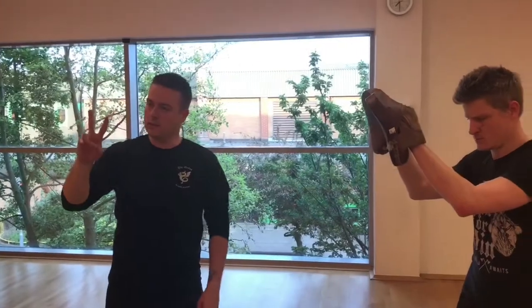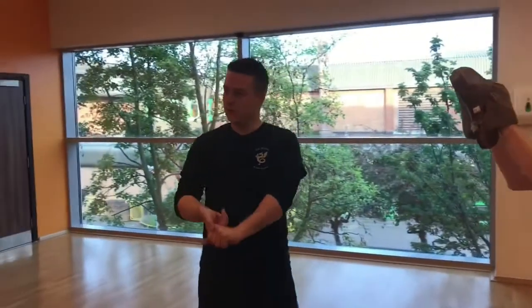I'm not going to cover all of the striking in this video because it's only going to form part of the class, but the two exercises I'm going to focus on are called the Eight Strikes Drill and the Rolling Hands Drill. I'll explain those in more detail as we go through.